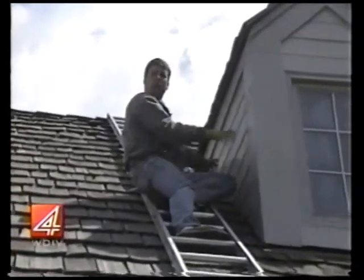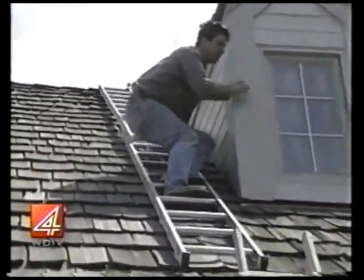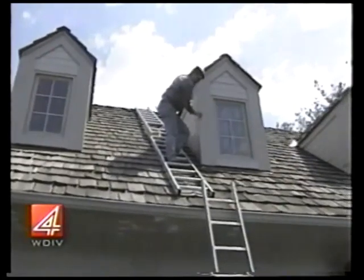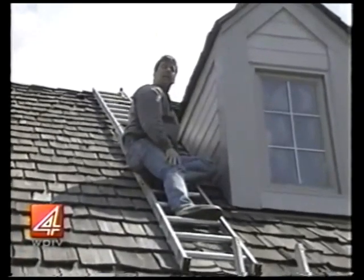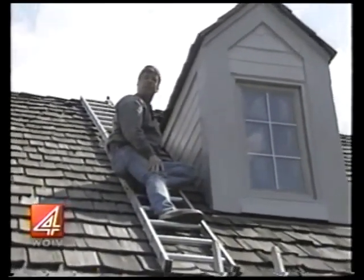Now here I can scrape, do any painting or caulking, and I can feel comfortable. I can even reach out over to here and get to this outer edge of this dormer. It's tips like these that really help getting the job done and making it easier and safer.